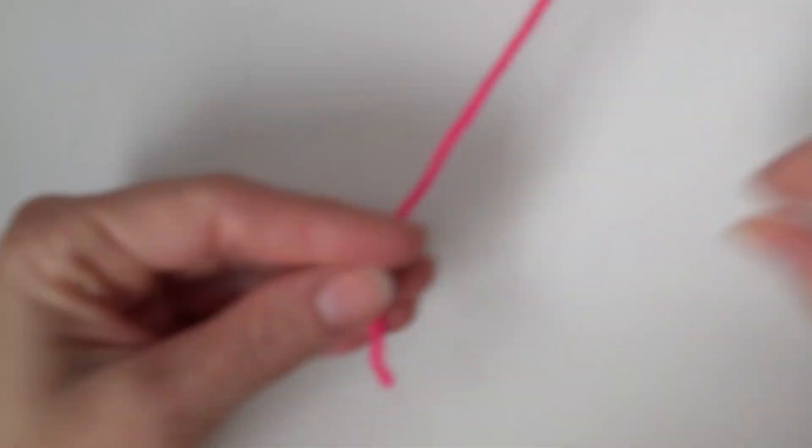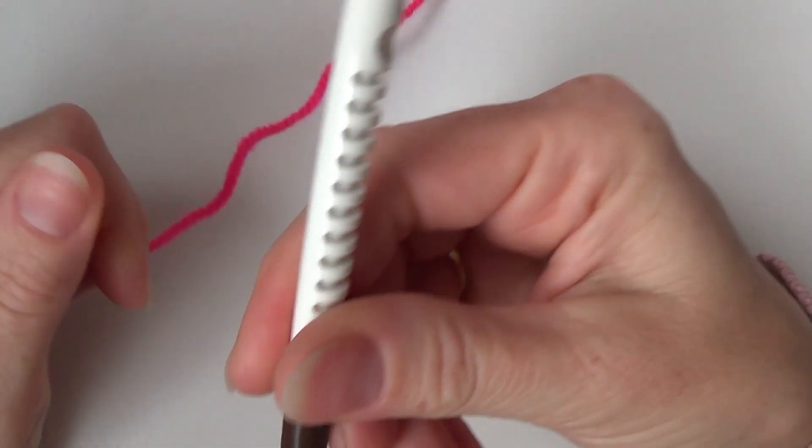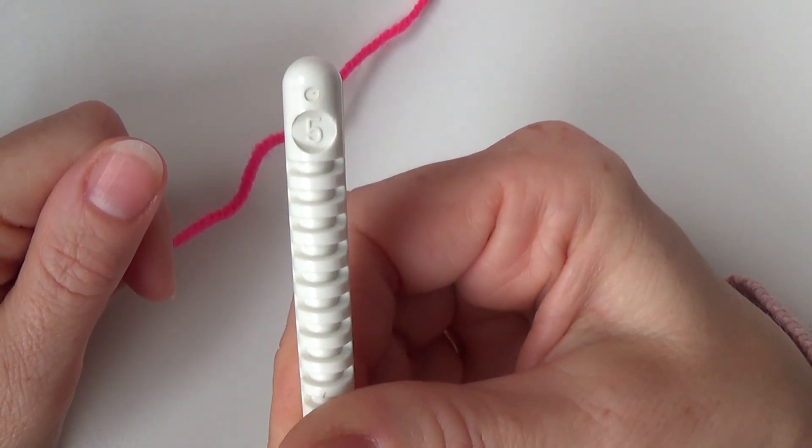So I have a very very pink yarn over here and crochet hook number five.